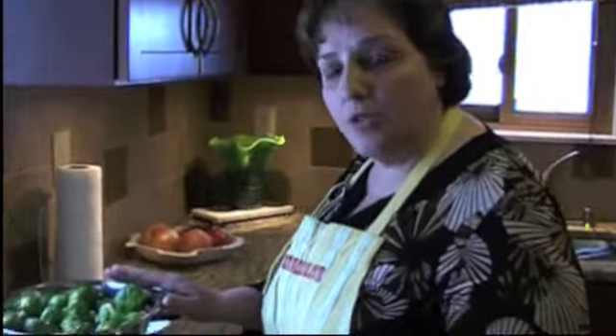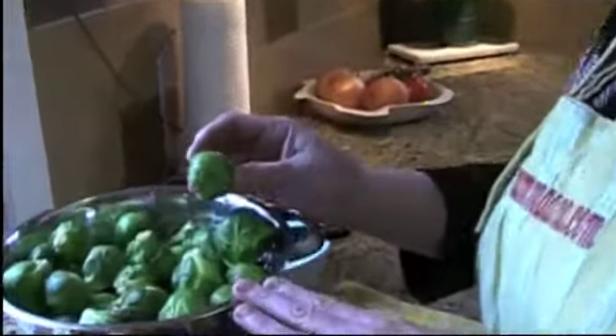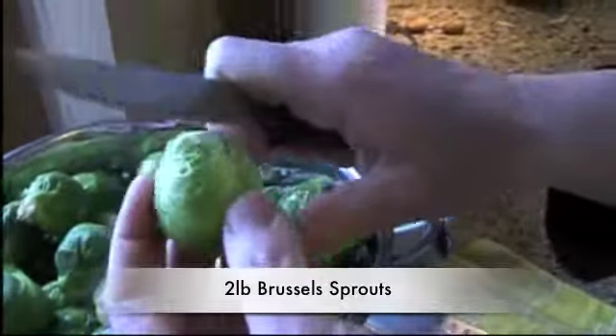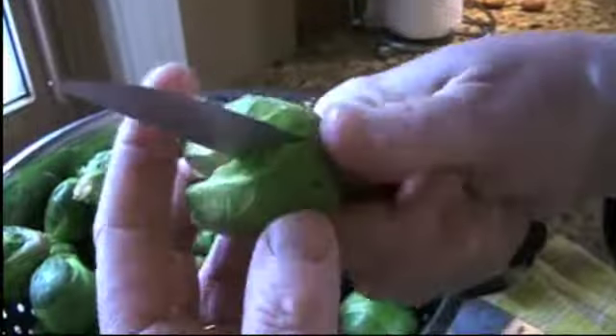I already rinsed the Brussels sprouts because they're absolutely beautiful and fresh. We're going to take this tip off just like that, and then we're going to cut them in half.